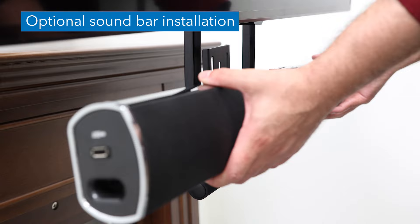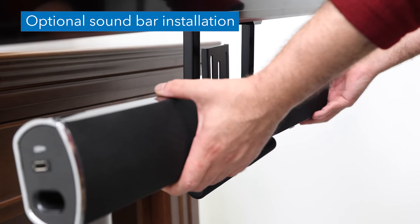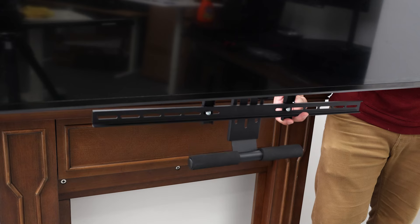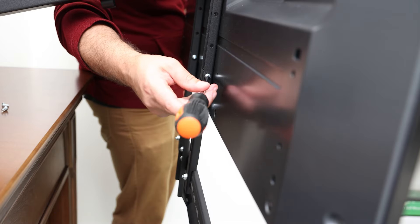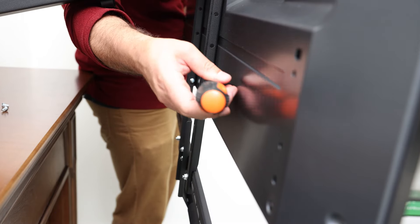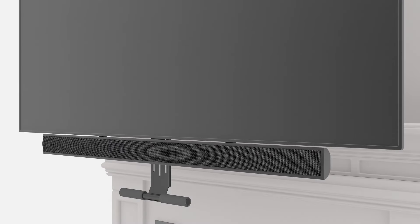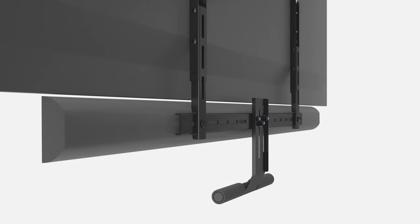Optional soundbar installation: to connect the soundbar to the mount, attach the crossbar so that it is below the bottom of the screen and secure it to the visa arms using the provided bolts. Attach the soundbar to the bolts protruding from the back of the crossbar using the provided washers and nuts, or other bolts as identified by the user manual of your device.